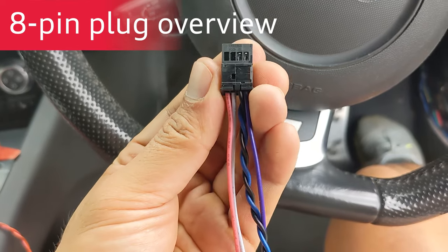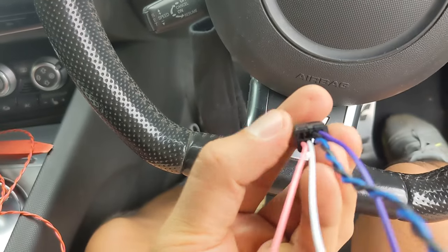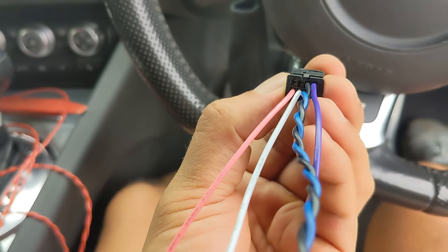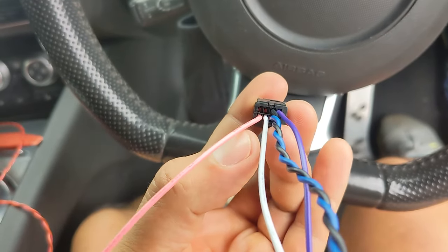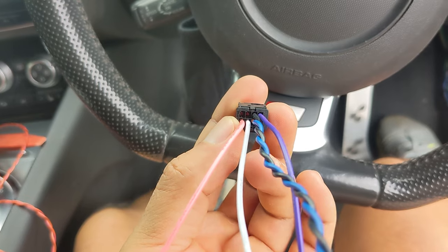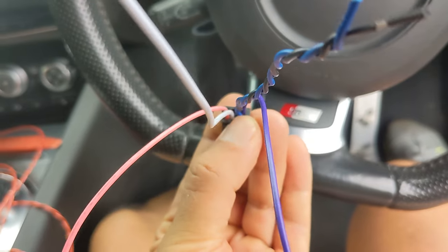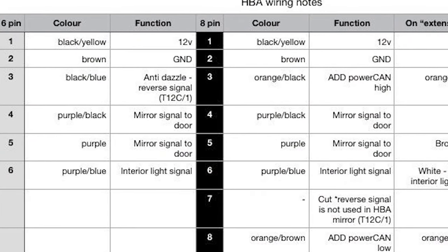So this is the final configuration I'm going to run with for the eight-pin plug. I'm leaving space for pins one and two for the power and ground to be spliced into at the windscreen. Pin three is CAN bus high. Pins four and five are for the anti-dazzle signal to the doors. Pin five is also going to the interior light — pin number three at the interior light — so that the mirror is dimmed when the interior lights are on. Pin six, seven is empty, and pin eight is CAN bus low. Here is the pin-out on a spreadsheet for ultimate clarity.